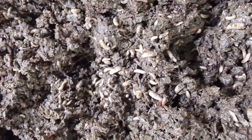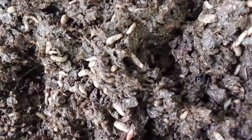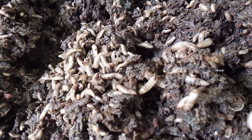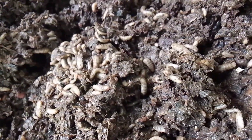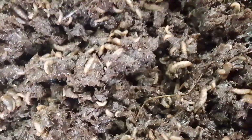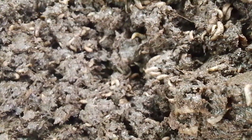Here is the cow manure mixed with cassava peel. As you can see, this is the growth of BSF larvae on cow manure mixed with cassava peel.